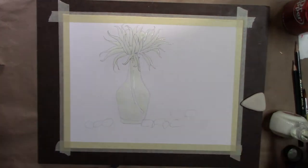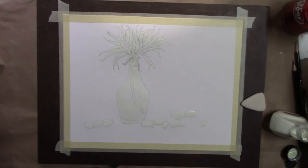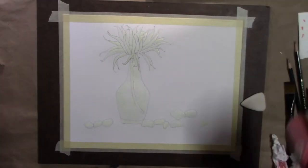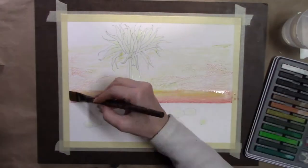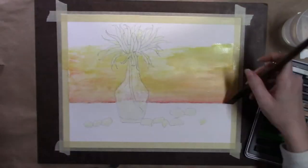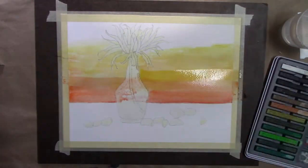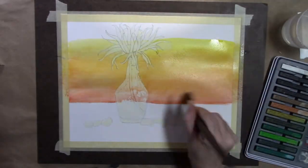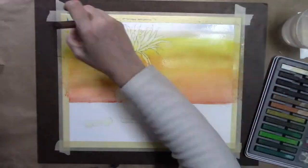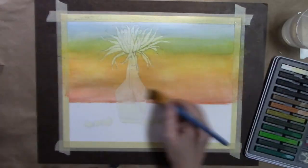Right now I'm putting masking fluid on the vase, the flower petals, and the little pebbles, to keep them the color of the paper. That way I can work around the object without having to go around the lines — I can just go straight across. I tried using the Inktense blocks like pastels, rubbing them on the paper first instead of wetting them, and then used a wet brush to activate them.